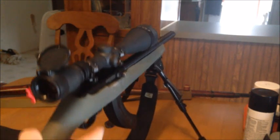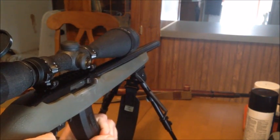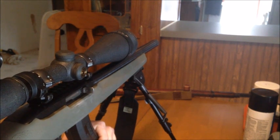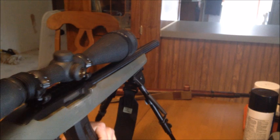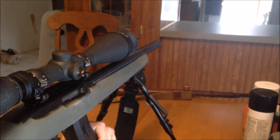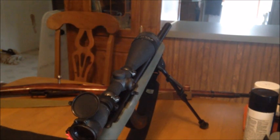All righty then. There's one or two of them that just went straight through the snowballs, so let's go ahead and finish them all. That's fun — that's real fun. It's always fun shooting from inside the house.